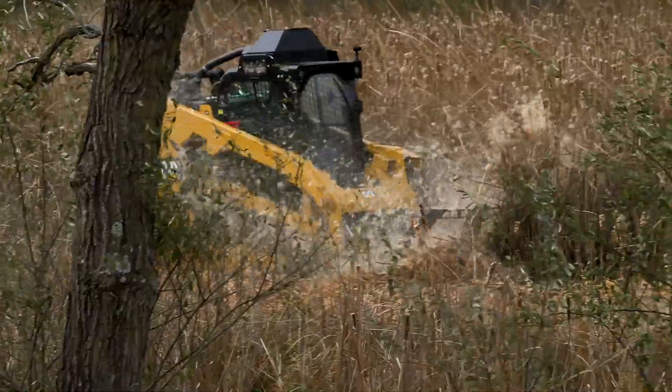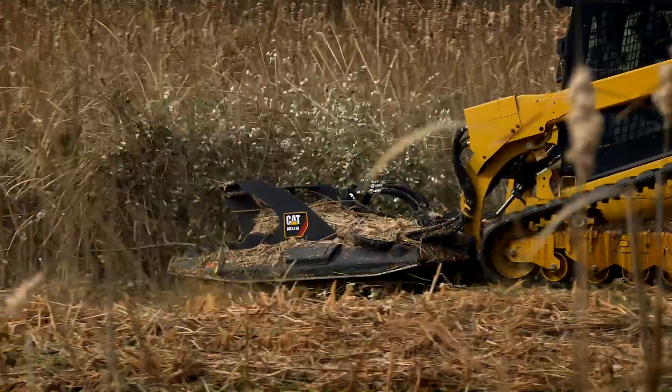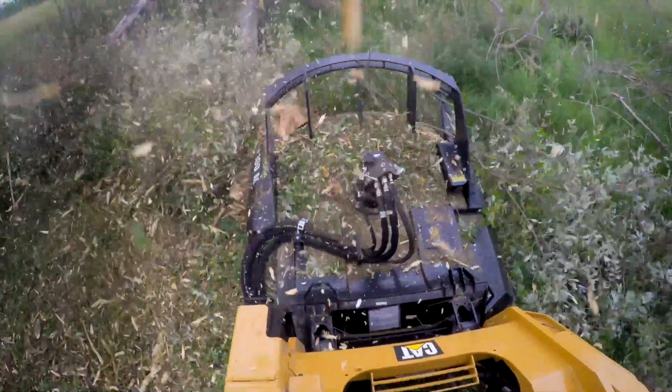Used to clear overgrowth, brush, and pasture, the Industrial Brush Cutter is a heavy-duty tool capable of cutting an 8-inch diameter tree.